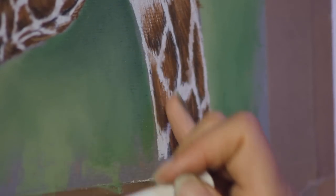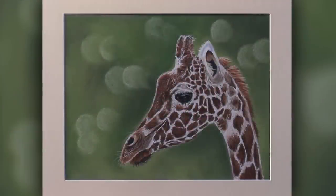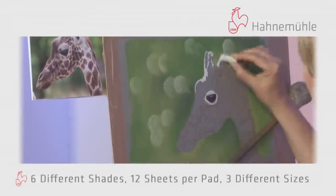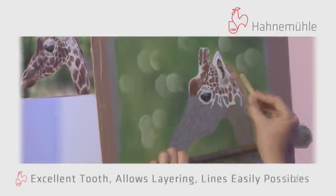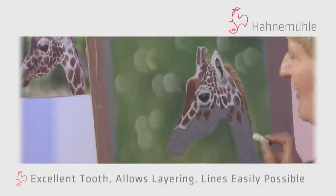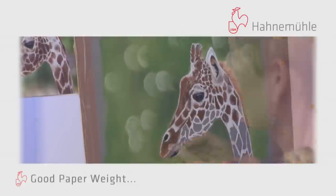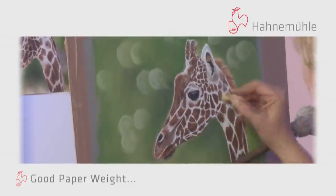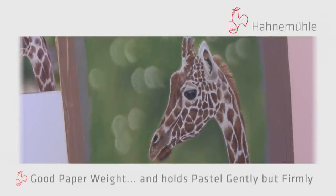There's our finished giraffe on pastel fix steel grey paper. Just to recap: this pastel fix paper comes in six different shades, each pad has 12 sheets, and there are three different sizes of pad available. It's got an excellent tooth, allows plenty of layers of pastel, and fine lines are easily possible. It's a good paper weight so the paper doesn't buckle under your fingers, and it holds the pastel gently but firmly so it's not creating a lot of dust.